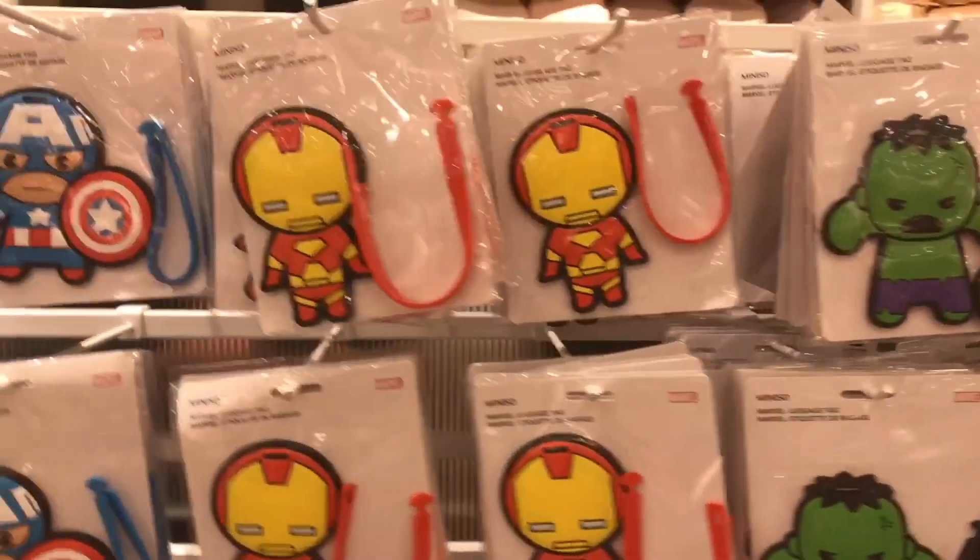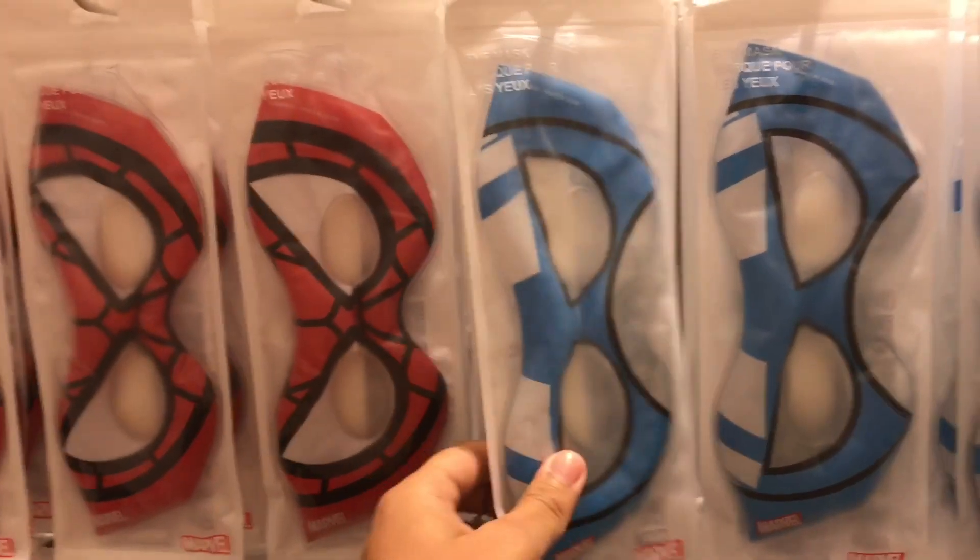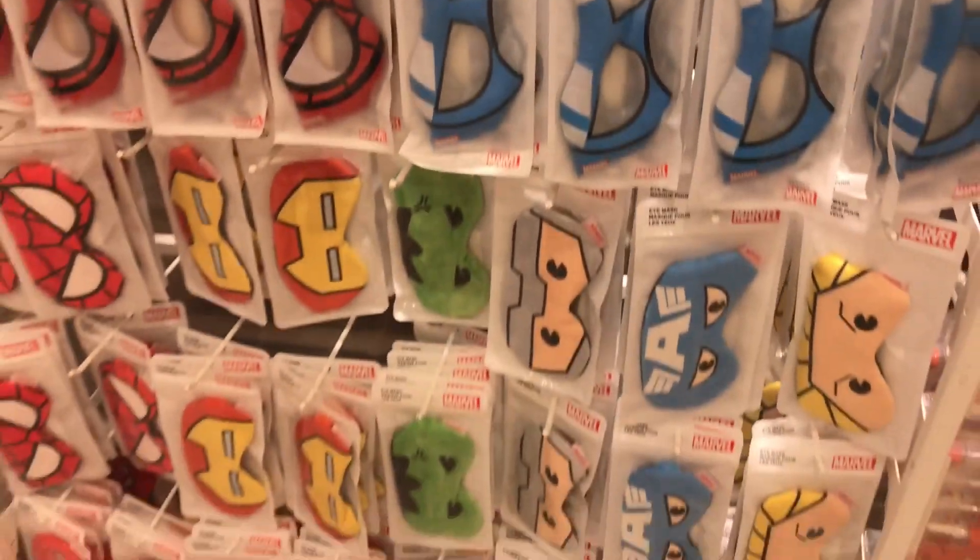These are some backpacks and luggage bags. Some eye masks — these are water-based and these are the traditional ones.